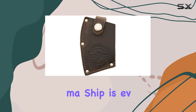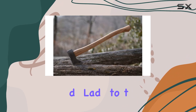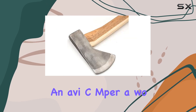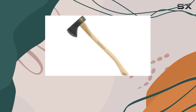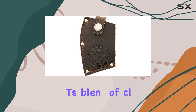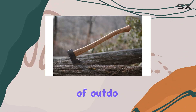The craftsmanship is evident in every detail, from the finely finished blade to the solid, well-crafted handle. Whether you're an avid camper, a woodworker, or simply someone who appreciates a well-made tool, the Snow and Neely Hudson Bay Axe is a valuable addition to your gear collection. Its blend of classic design and modern materials ensures it performs reliably in a range of outdoor scenarios.